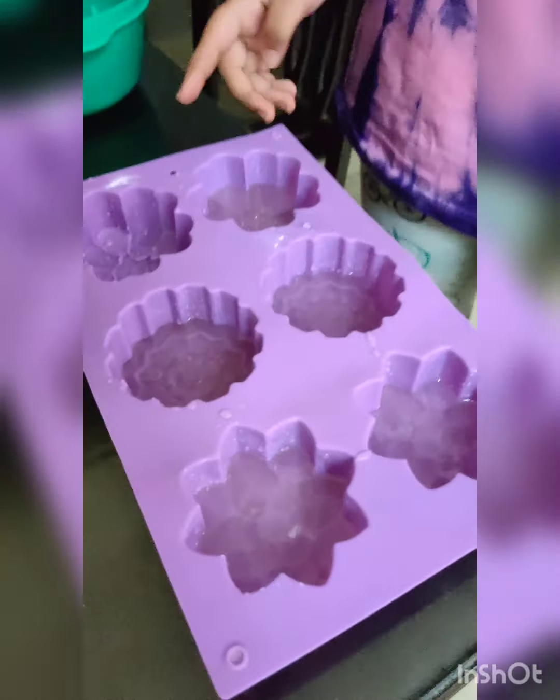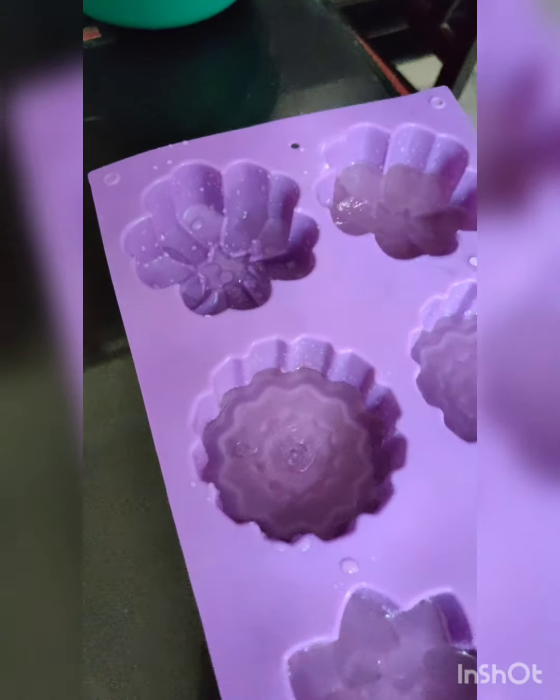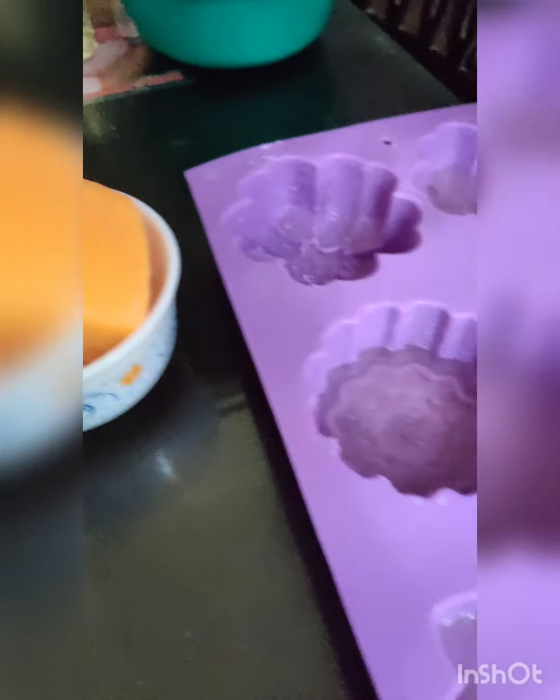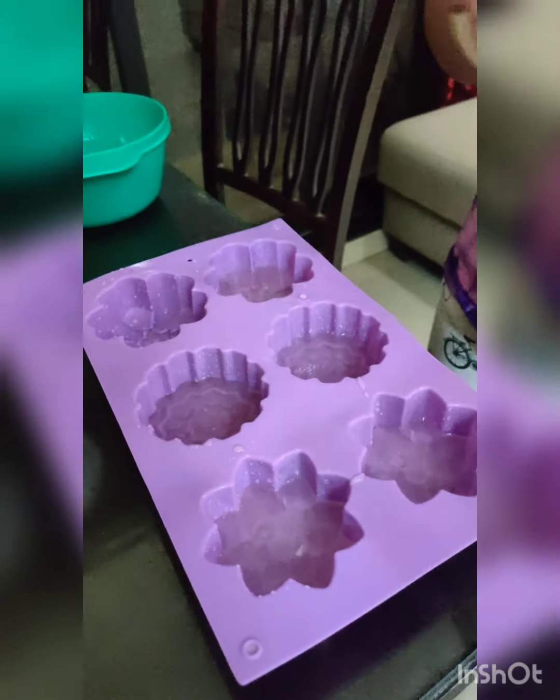Now it's all filled. I have kept this last one for an orange one because we are not going to use orange in any of these, so we are going to make that orange.